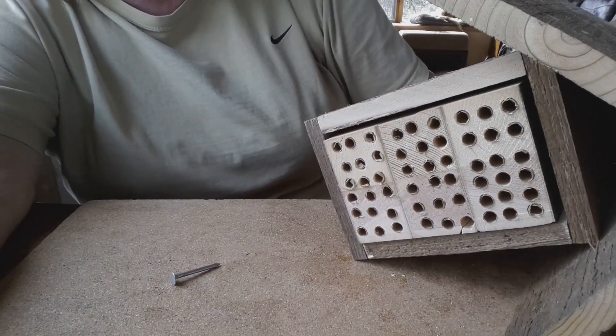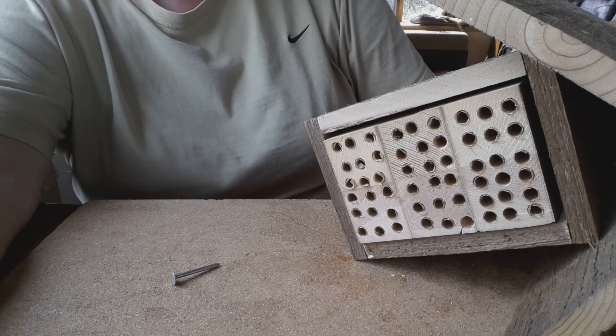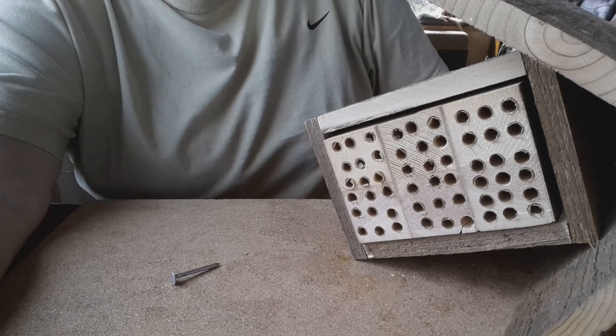Little mason bees don't give us honey but they pollinate everything that you can imagine. They are little workers. Thanks for watching.